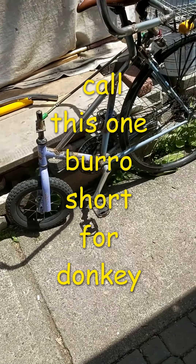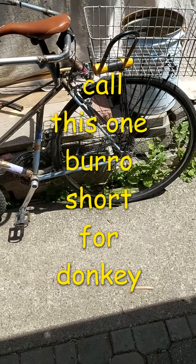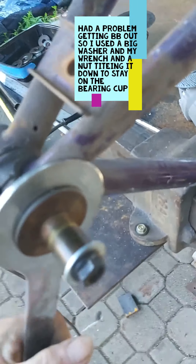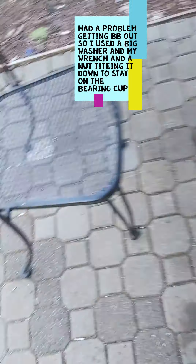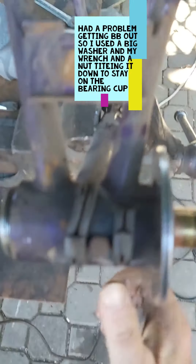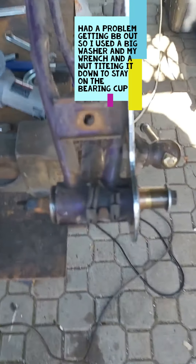How's it going everyone? Donkey bike number two is almost done. First donkey bike — I love it. There we go, awesome little bike. Go for a ride. Oh, wrong way, wrong way. That kind of works, good man.